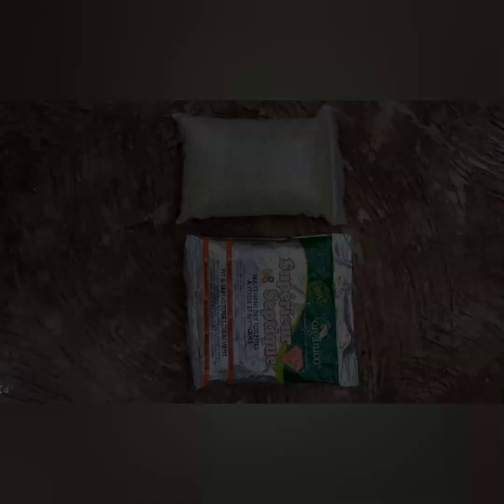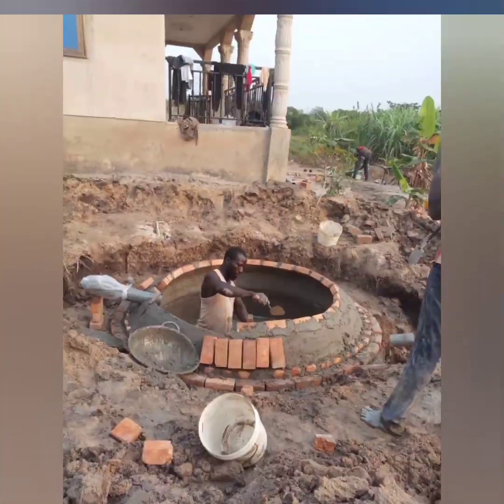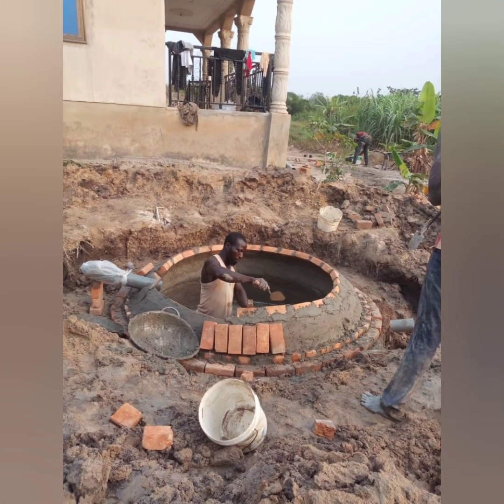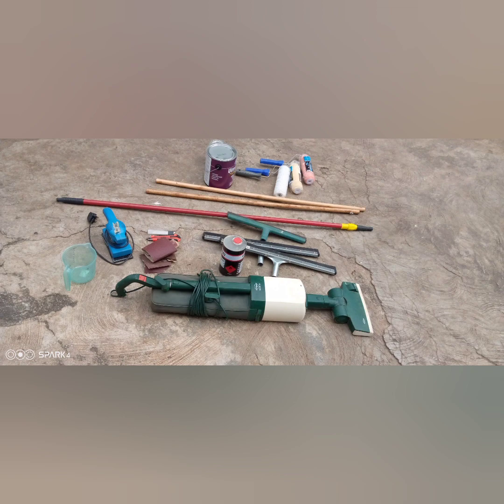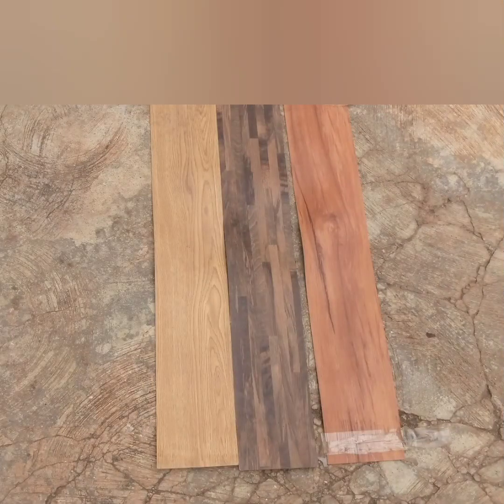We also have another toilet called dissolved toilets — this toilet is very, very fantastic. When we construct it for you, you will love it so much. Aside from the dissolved toilet, we have another one called biogas — this biogas will produce gas for you so you will never need to buy LPG gas anymore. We also have epoxy tools and materials for sale, and PVC tiles for sale as well.